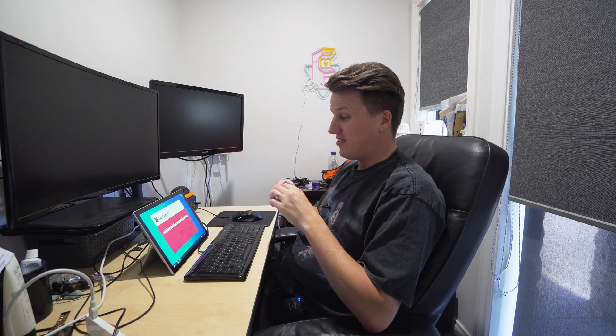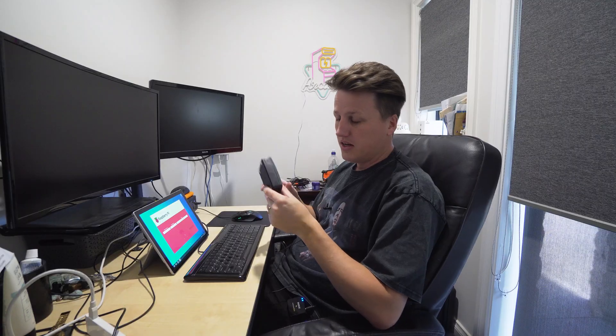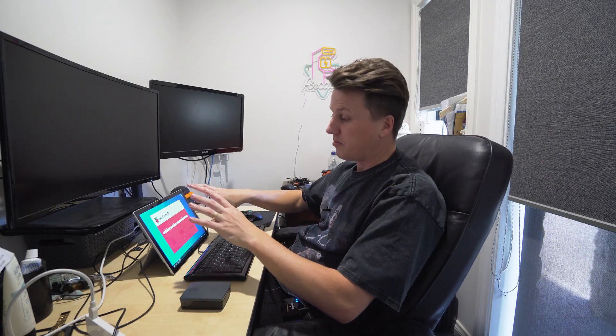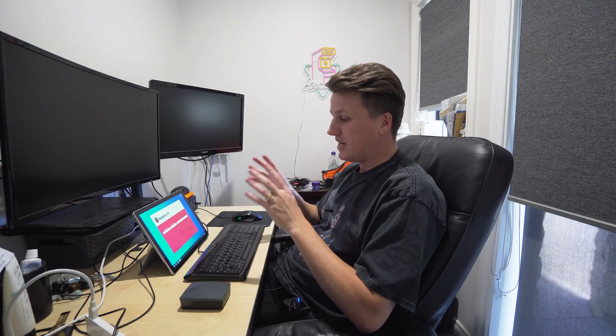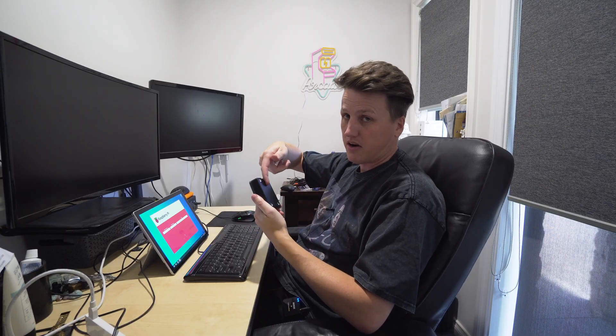Please excuse my rather messy office. So what we're going to do is remove the SD card from our Raspberry Pi and insert it into a card reader. I'm plugged into another computer here and we're going to use the Raspberry Pi imager. What the imager basically allows us to do is flash the software we want onto the SD card so that when we put the SD card back in our Raspberry Pi it'll automatically boot it.